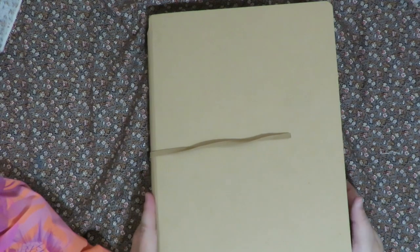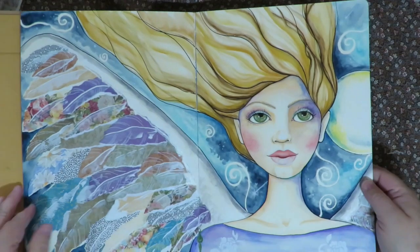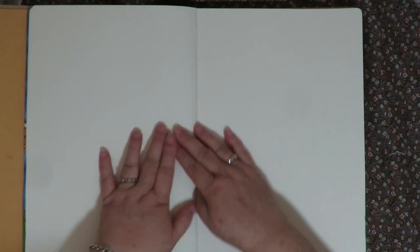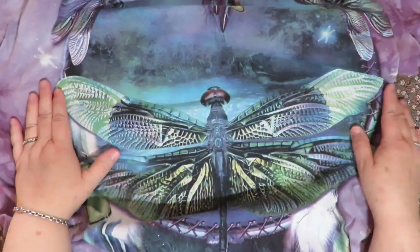For this project I'm going to work in my large size Ranger Dilutions journal. The pages are nice and big, they lay flat, and they're for mixed media, so this is a perfect canvas. I'm going to flip to where I want to work and see if my image will fit. I want to use this great big cool dragonfly and it fits across the page.